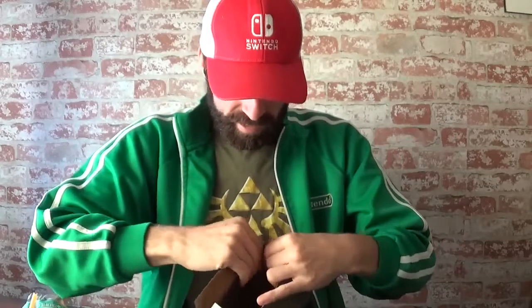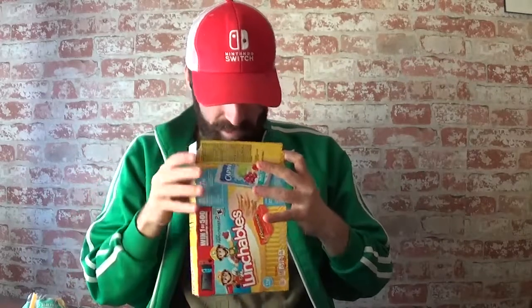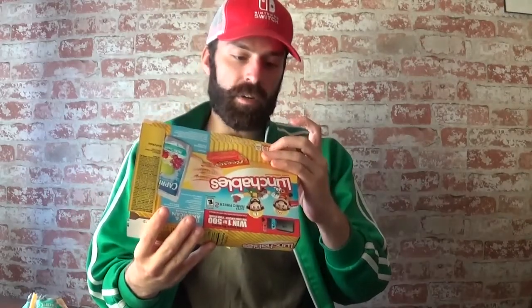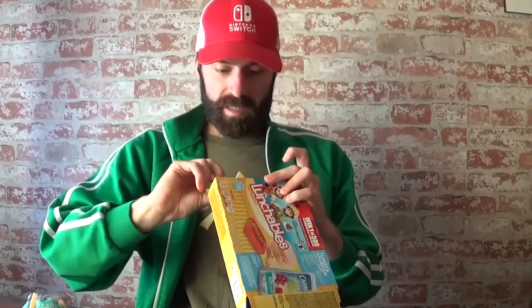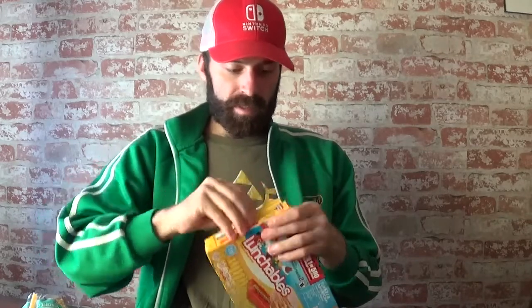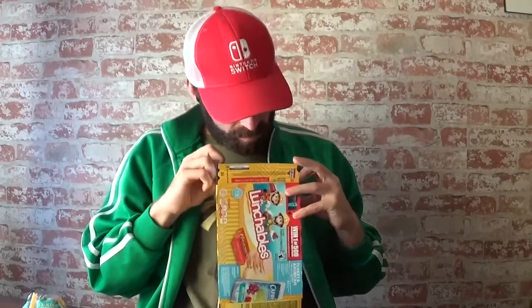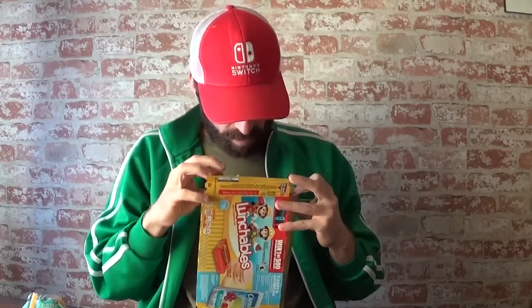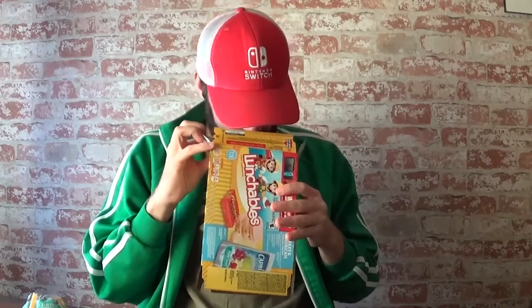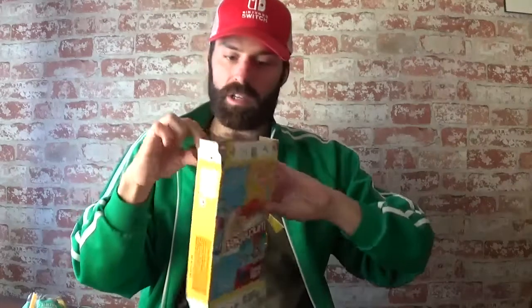So far I'm not seeing it, and unfortunately I'm probably going to have to disassemble this box. It says look inside for code. So far I'm not seeing it still. I see a number there. Look inside for code. Yeah, I'm not finding it. Lunchables, you guys need to do a better job of putting your codes inside.